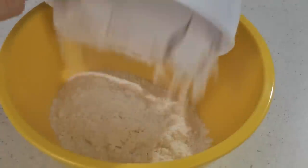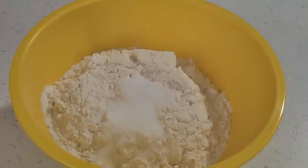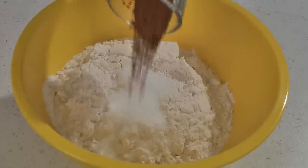In another bowl add one and a half cups of flour, one teaspoon of baking soda, a half a teaspoon of salt, and one teaspoon of cinnamon.